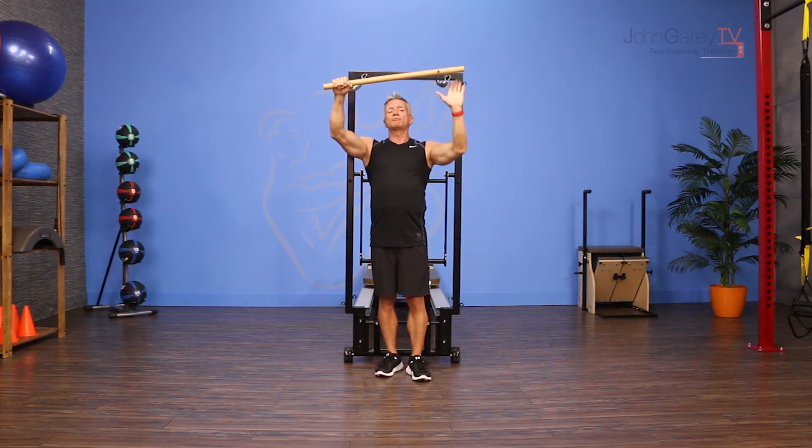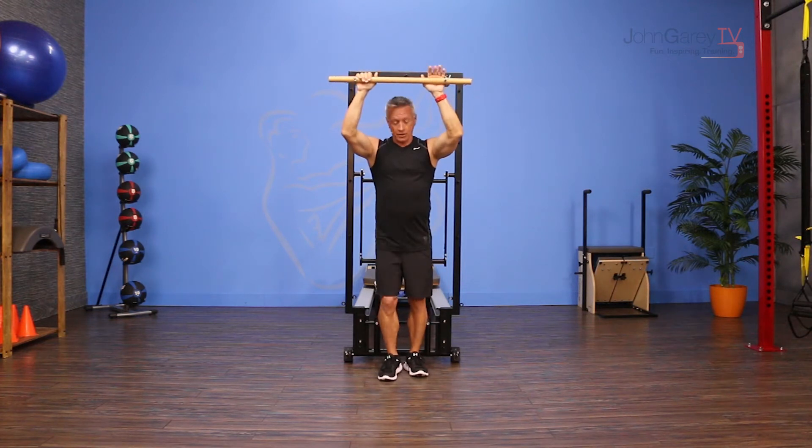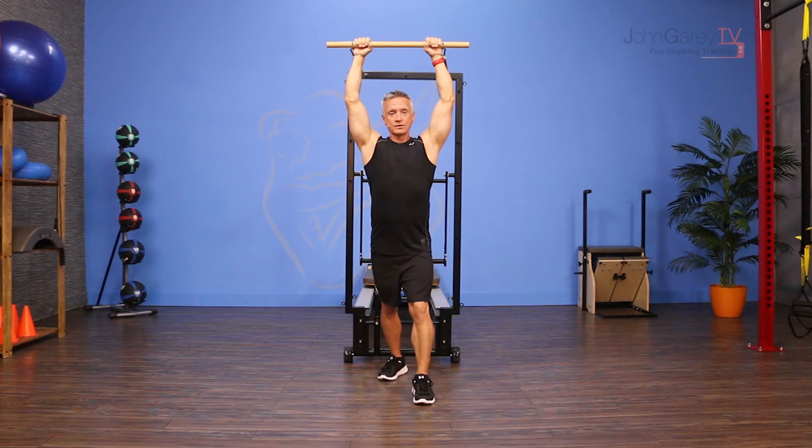If you've got somebody with really broad shoulders they can bring them to the outside, but I think it works best if your hands are right in line with your shoulders on this exercise. From here I'm going to come into a lunge position and stretch my arms up toward the ceiling.